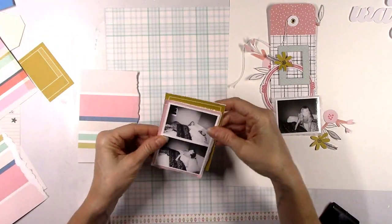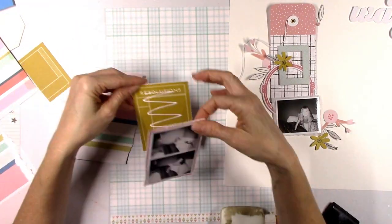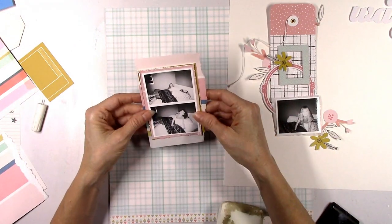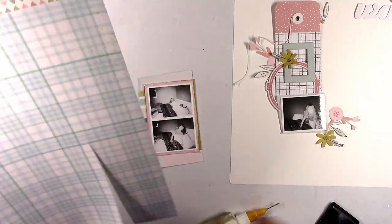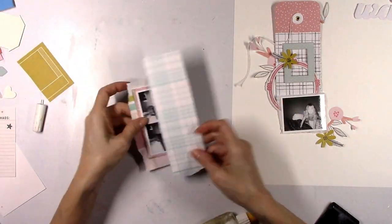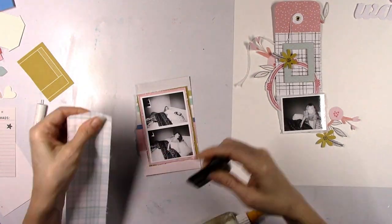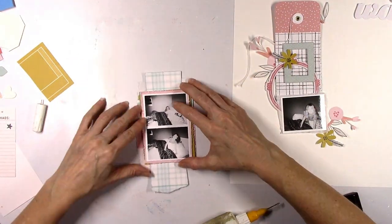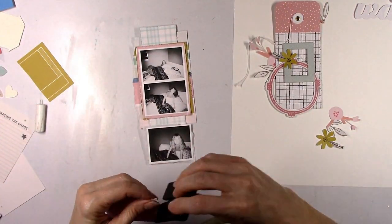I wasn't even sure if I was liking this the more I started to layer, but once it's all said and done and I work it back with the cut file, I think it works nicely. I wanted to use that striped paper but wasn't sure how much. Same thing with this plaid paper — I just started tearing and cutting and building layers to see how it looked. You're going to be able to see all of these papers in just small bits, not too much, but you'll get the effect of each of these pattern papers.